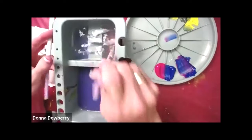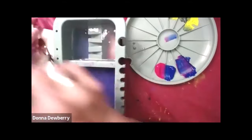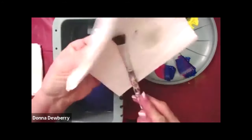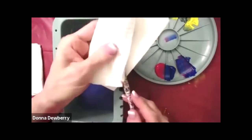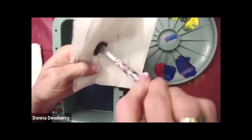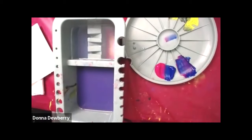So we're going to pounce the scruffy brush straight up and down. All the other brushes you can rake. You pinch the ferrule — that's where all the water stays — then pinch, fluff, and it's ready for you to use. That's the scruffy brush.